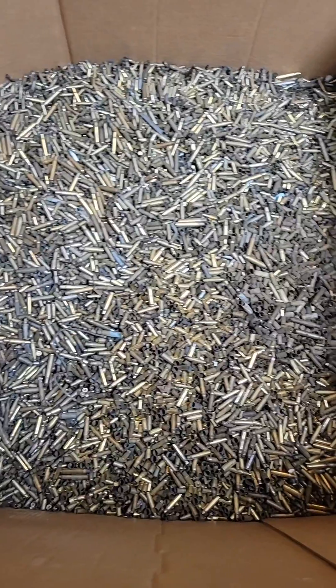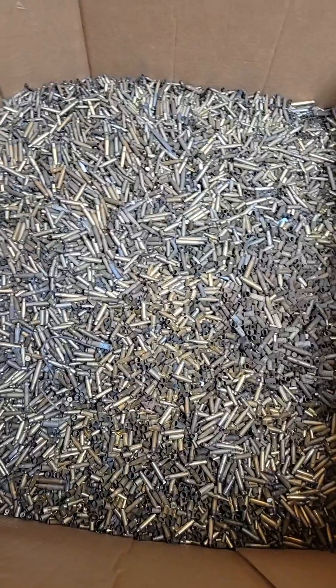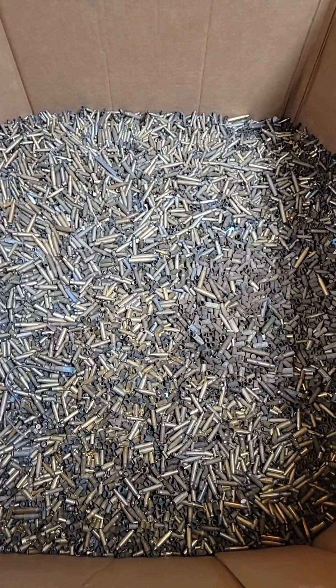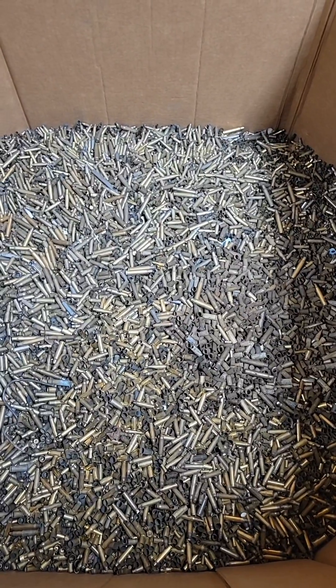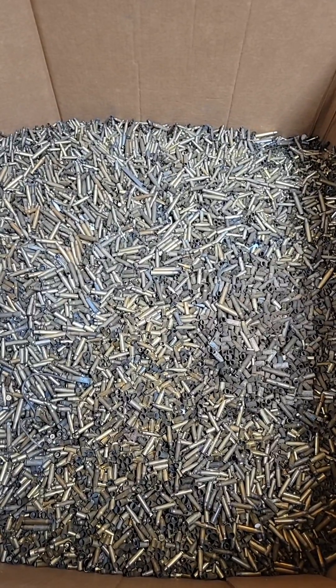This is a box that we're filling up of brass shell casings, and that's exactly what they are — they're all old ammo cartridges. We have to keep these completely separate from the yellow brass because certain countries and certain mills do not want brass shell casings.